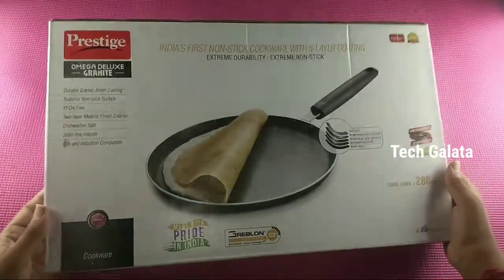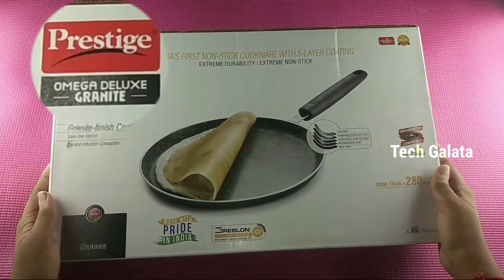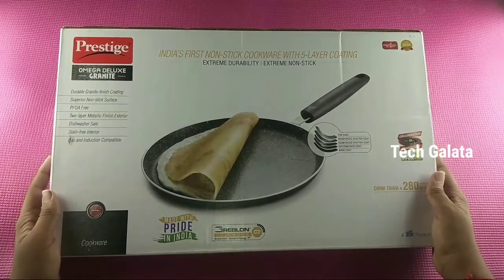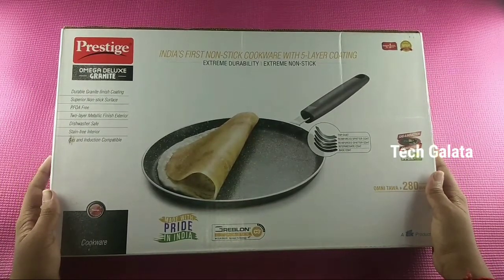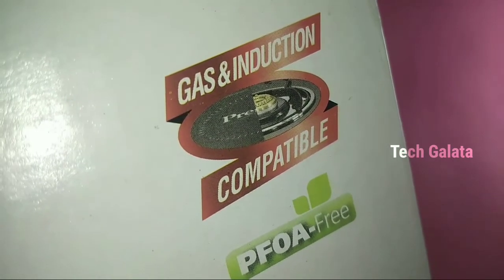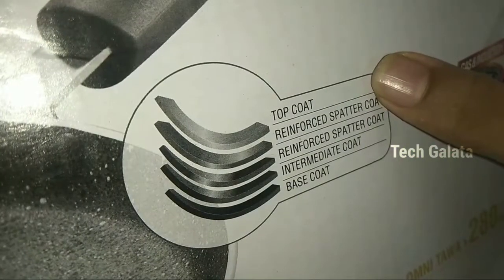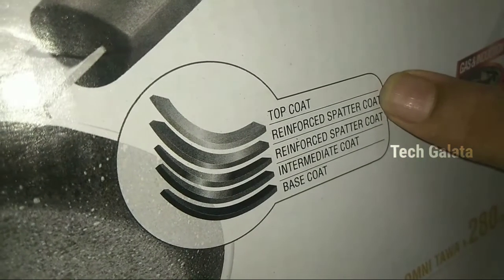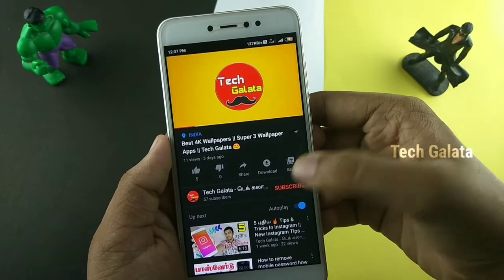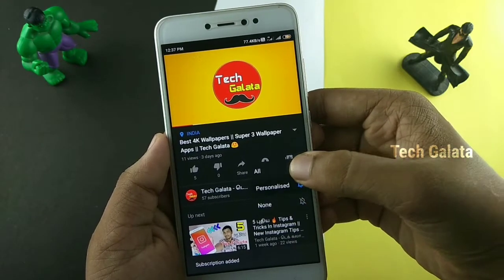This is the Prestige Omega Deluxe Tawa. This is the unboxing of the Dosa Tava. Subscribe to our channel and click the bell. Let's go to the video.